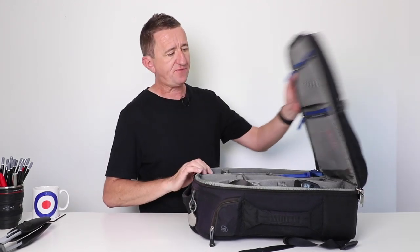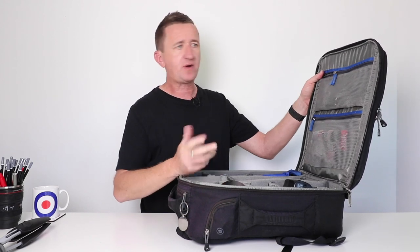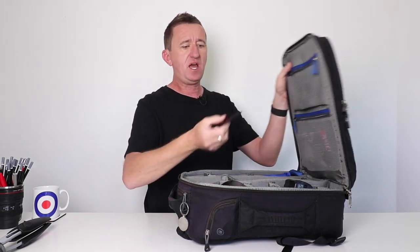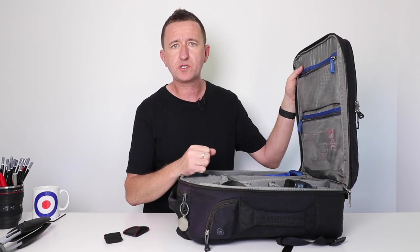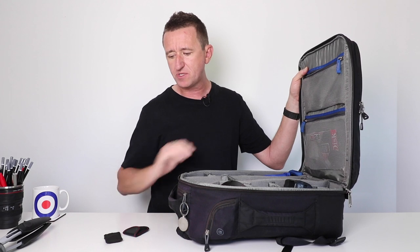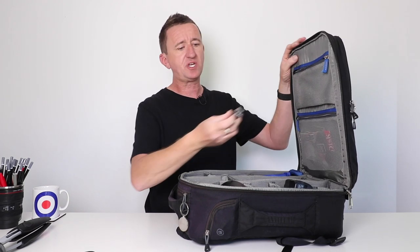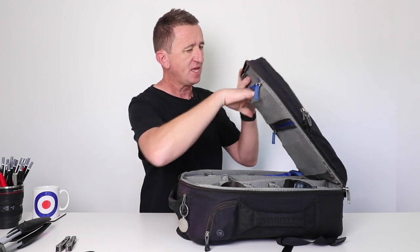Now let's get into the contents of the bag. There are some pretty heavyweight zips that can be locked with a padlock. Opening up the bag, the first thing we see in the lid is two large mesh pockets where you can see what's inside. I keep a handful of things here that never leave my bag: a remote for a Canon camera, a remote for a Nikon camera — since those are the cameras I see the most at my courses and workshops. I've also got a handy multi-tool here with a mini knife and screwdriver, useful for tightening a tripod and so on.